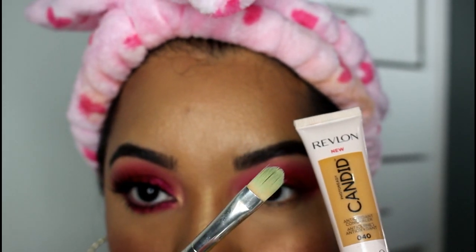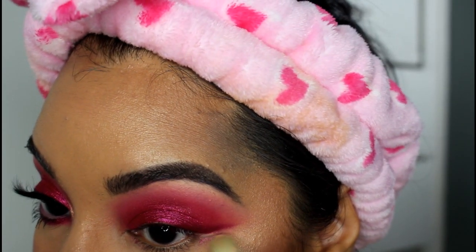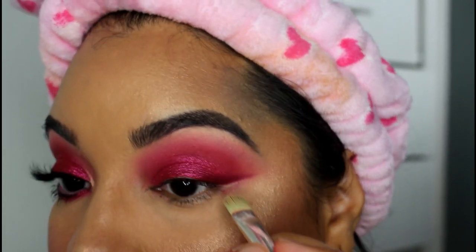I'm just going to use a concealer brush and a little bit of my concealer just to clean up the underside of that wing. I want this to be really sharp and crisp.